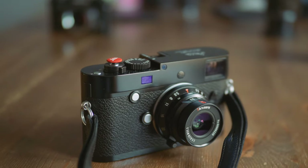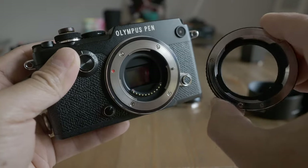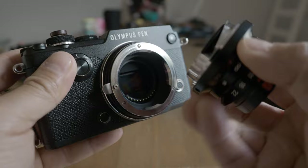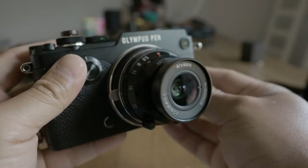This 7Artisans 28mm 5.6 is a Leica M-mount lens that can be used on any Leica M rangefinder camera, film or digital. But like any M-mount lens, you can easily adapt it to any modern digital camera including Micro Four Thirds. For the purpose of this review, I will focus on using this lens on my PEN-F and my E-M5 Mark III, two of the most vintage-looking cameras in my collection.